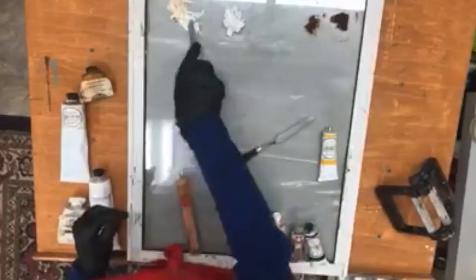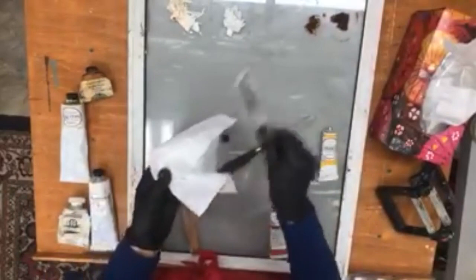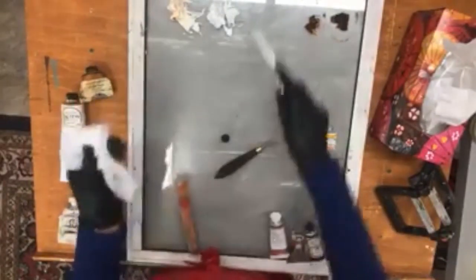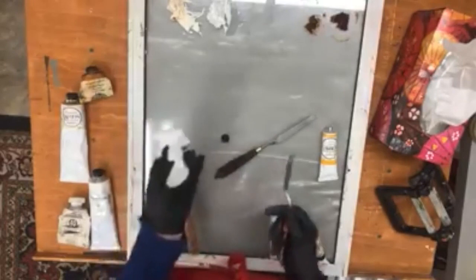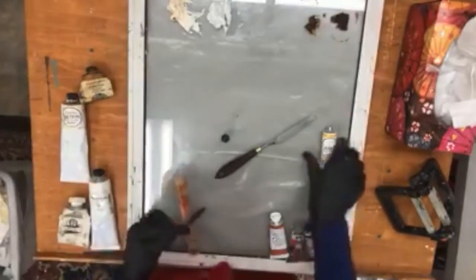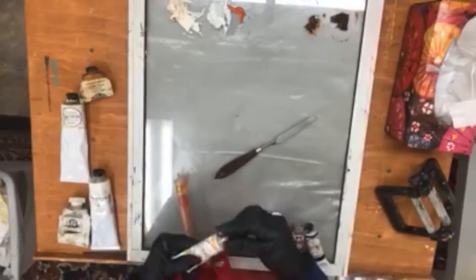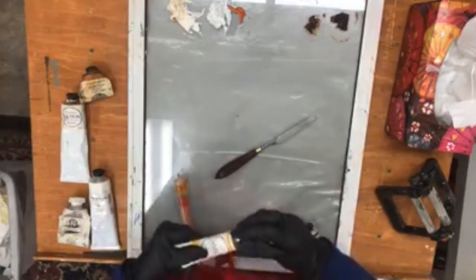Every time you pick up paint with your palette knife you lose some, which is a pain, but that's the way it goes. I wipe it off with Kleenex — I find that paper towel gets very messy when you fold it over and over. I buy really cheap Kleenex from the dollar store. Here is the Indian yellow; it looks orange when it comes out of the tube but it's really a yellow and it's transparent. I want to talk about the difference between opaque and transparent paints today.